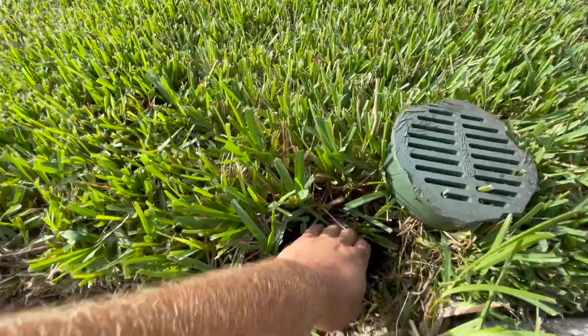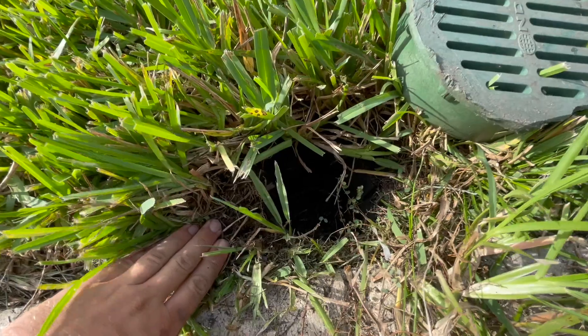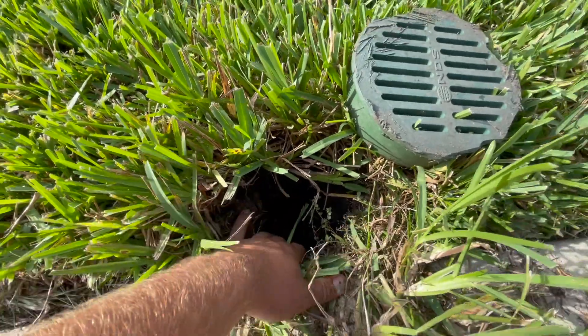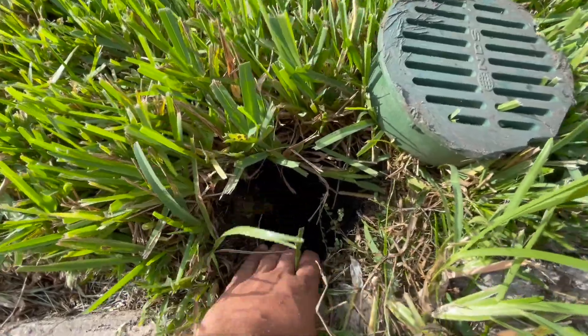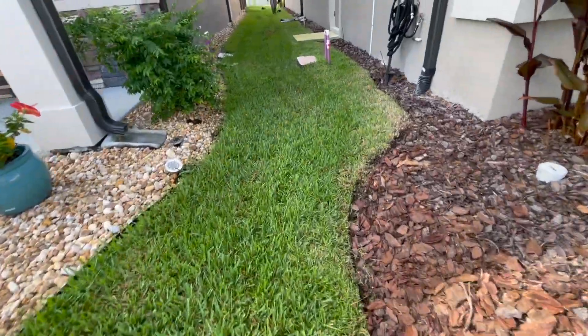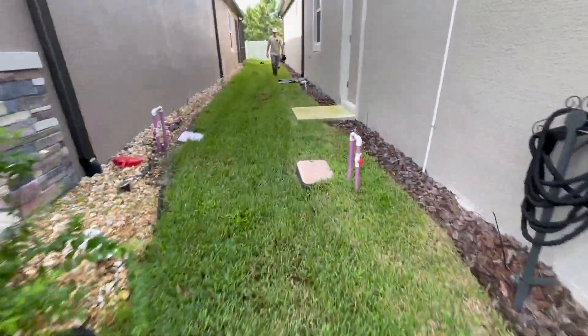Right here, they actually already have one installed. They used a catch basin as the emitter for the end of this drain, but it is bone dry, meaning it's not catching any water. And it definitely should be full of water and letting water release, because the middle part of these two houses is squishy as could be.